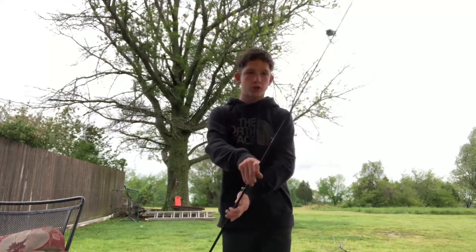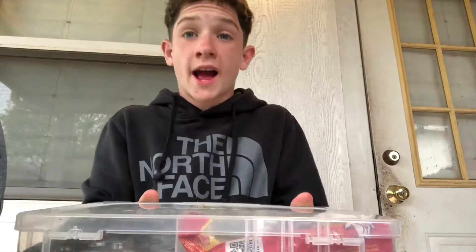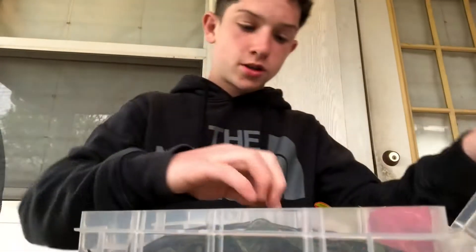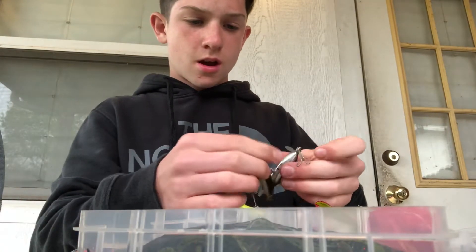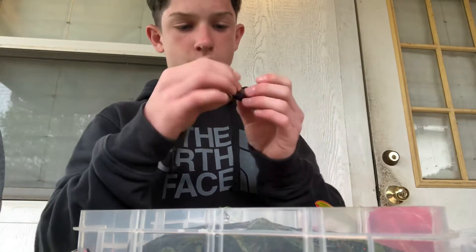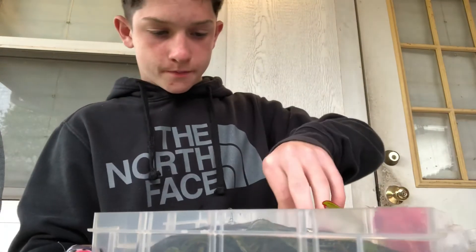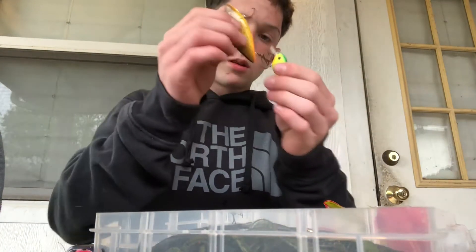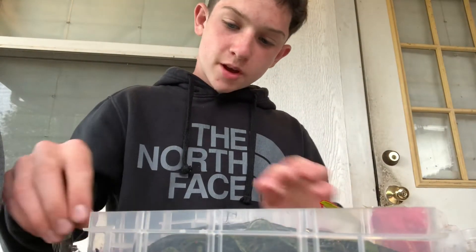I'm gonna show y'all my tackle. Alright guys, I'm back. I don't have that much tackle but I'll show you what I have. First I have some crankbaits — I have a Torpedo — and there are two more crankbaits right there, you can't really see them because they're caught up, but that's my crankbait section.